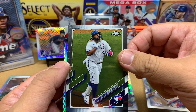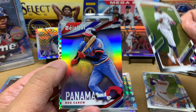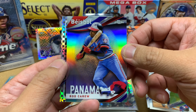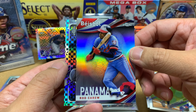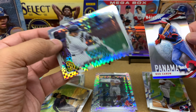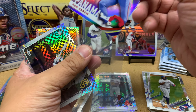Behind Vlad we've got a baseball insert of Rod Carew — oh my goodness, that's beautiful. I love Rod Carew; I'm a Twins fan so Rod Carew is like my boy. Behind him we've got an X-Factor of Manny Machado — very cool. Let me sleeve up these cards. Rod Carew is going to go into my PC.